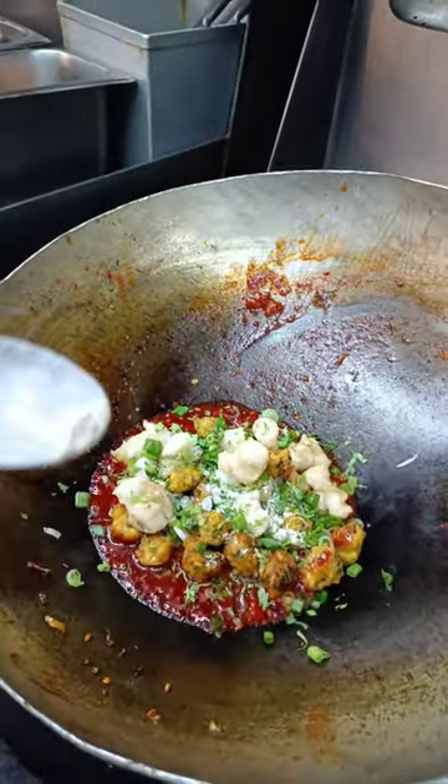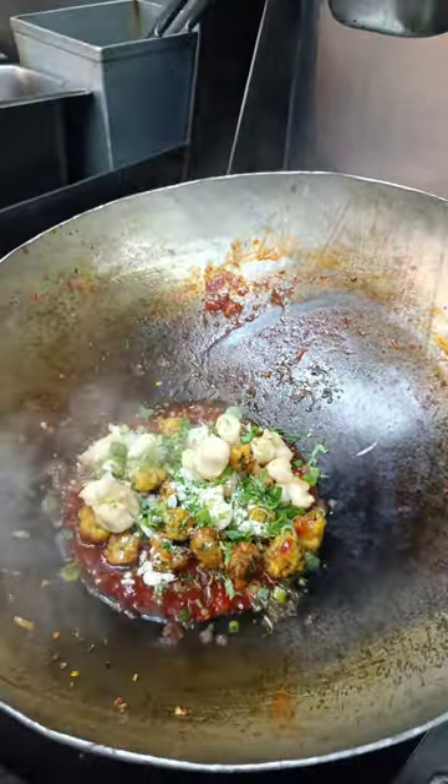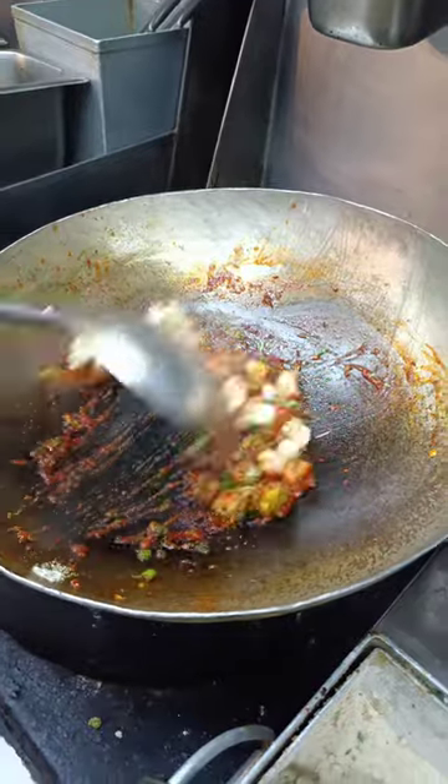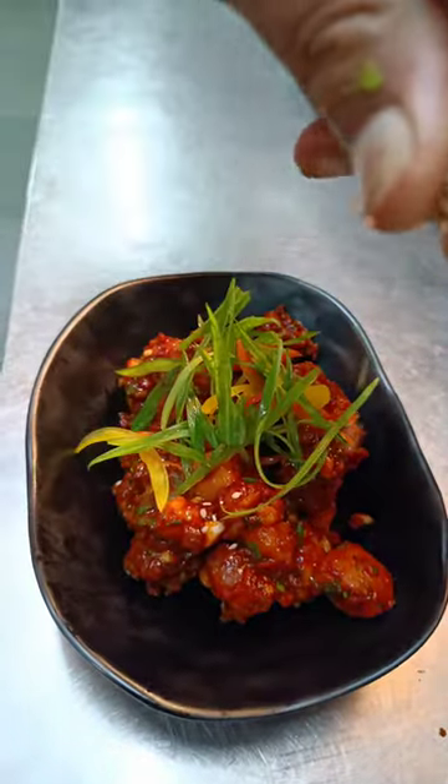Salt, white pepper, rice vinegar, rice wine, spring onion, sesame.